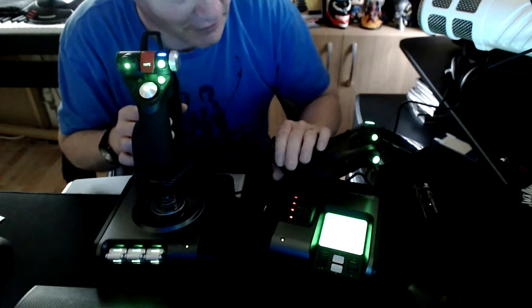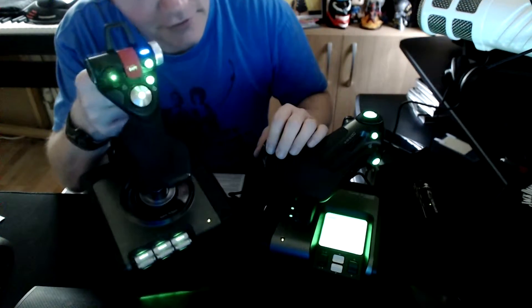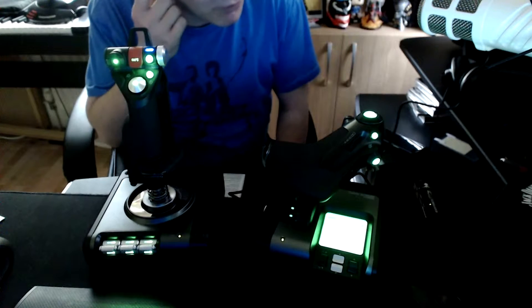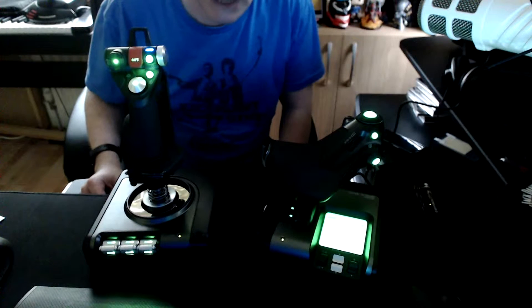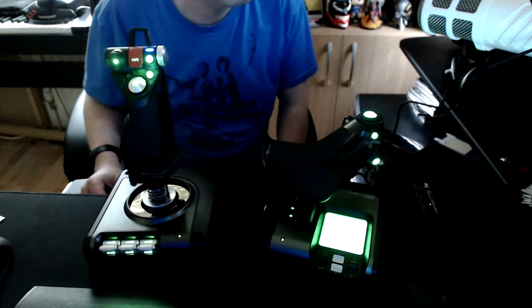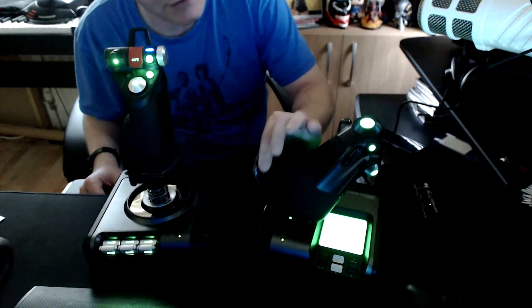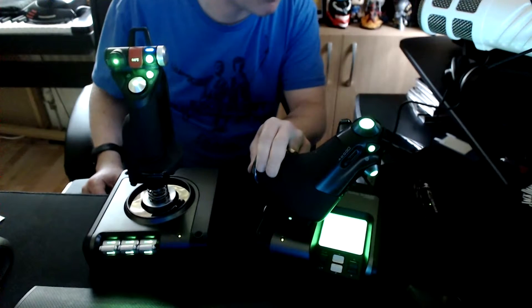It goes red to tell you when you are fully thrusting. You can turn these lights off, thankfully, because I think I might find bright green lighting a little bit distracting. You can turn them off in the utility suite. You can't change the colour as far as I can tell, which is a bit of a shame because I like blue. But yeah, the gadget is in — there we go.